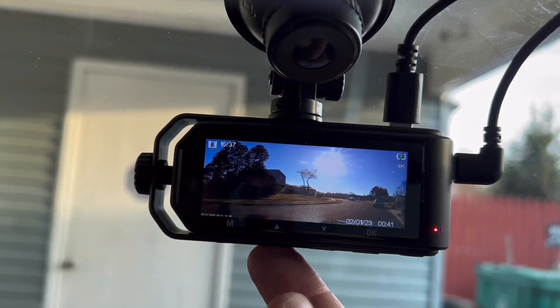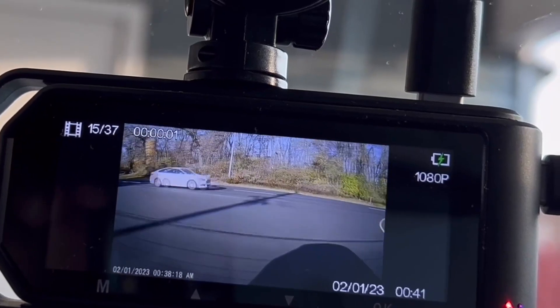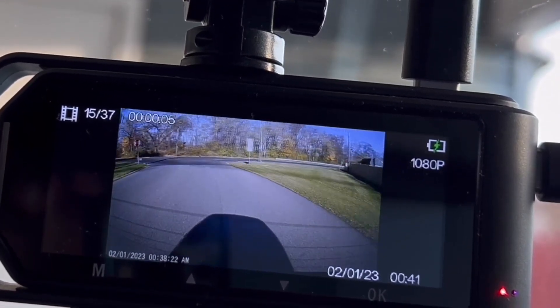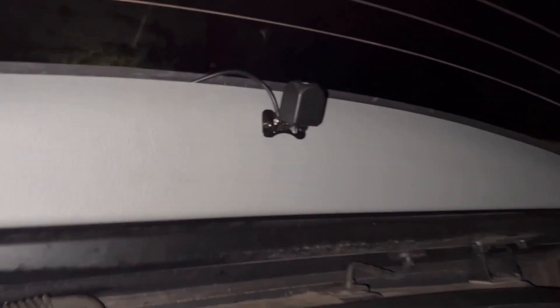It's very easy to maneuver through the controls — I'm actually flipping through some video here. You can actually play it on the spot, so if you got into an accident, god forbid, you could play it for the officer right then and there. You don't have to log into an app if you don't have a connection. And you can also fast forward.